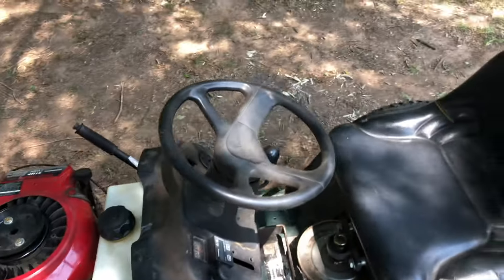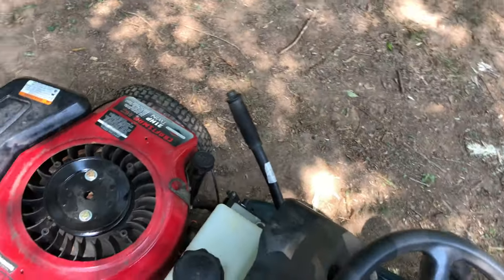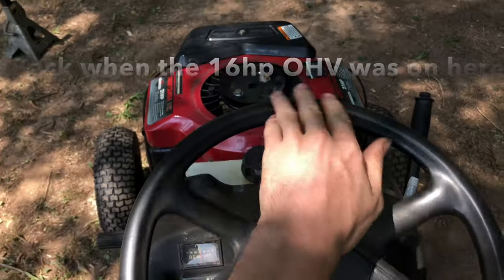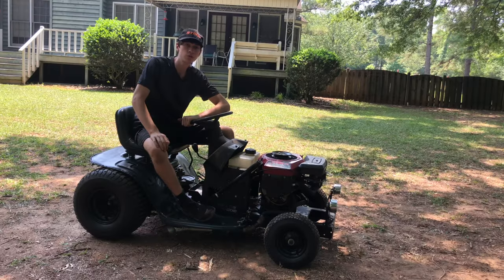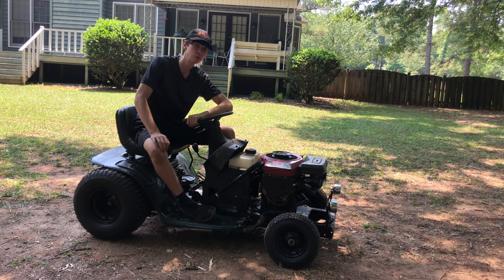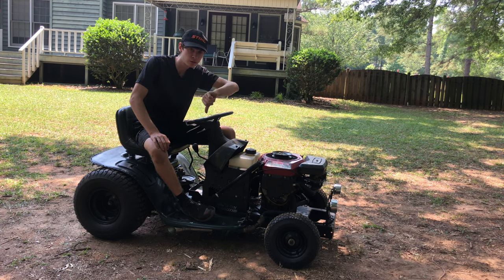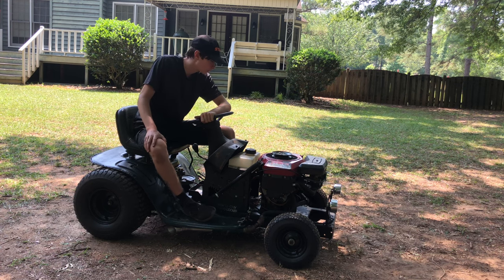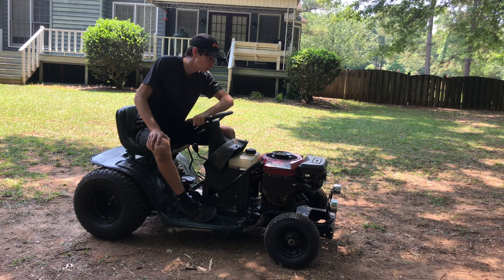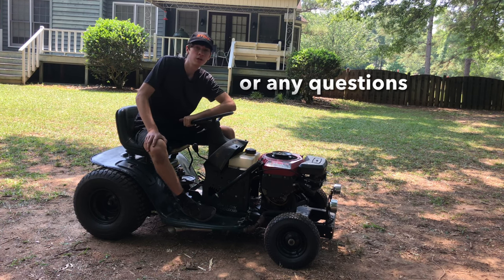That's pretty much it for this mower. The top speed I ever got on this thing was about 51 miles an hour — we're not going to talk about that, and I'll never do that again — but when you build something you just want to get a top speed on it. Again, if you want more in-depth detail, there's a link below to the full playlist and build series. Each video title names what I do in it, so just click whichever subject interests you. Hope you liked this video — click all the buttons, let me know what you think or what I should do to it next.